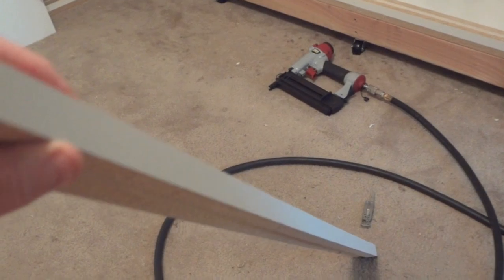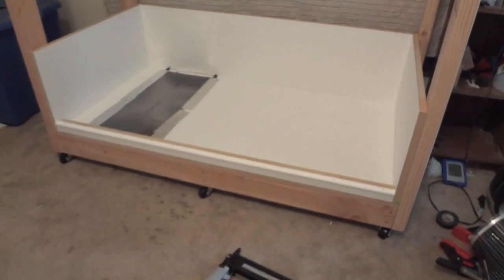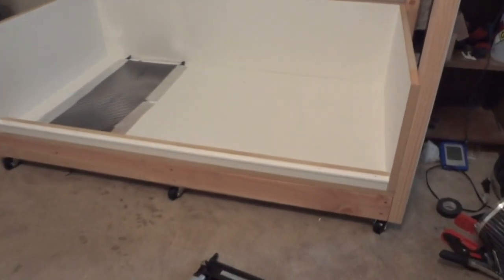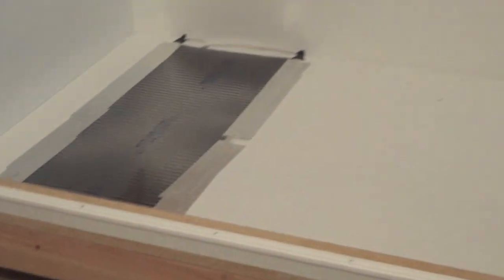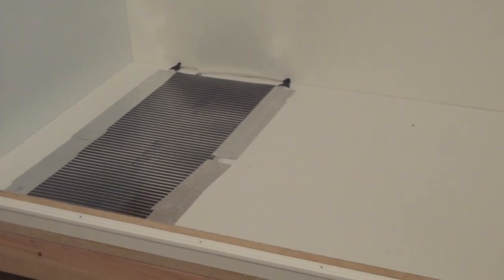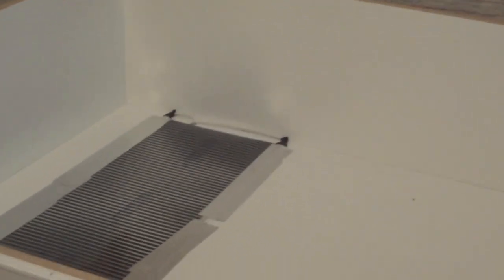Now I've got the track installed on the lower portion where the sliding glass doors are going to go — I fastened it with brad nails all across. I've already installed the heat tape on the left side of the cage. You can see back here the recess where the cord comes out the back and bottom of the cage.